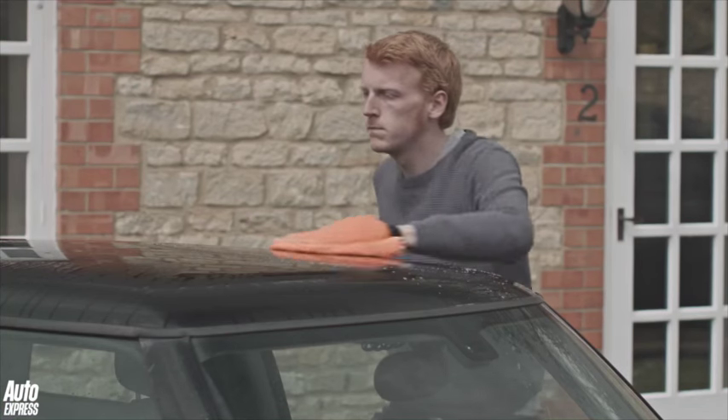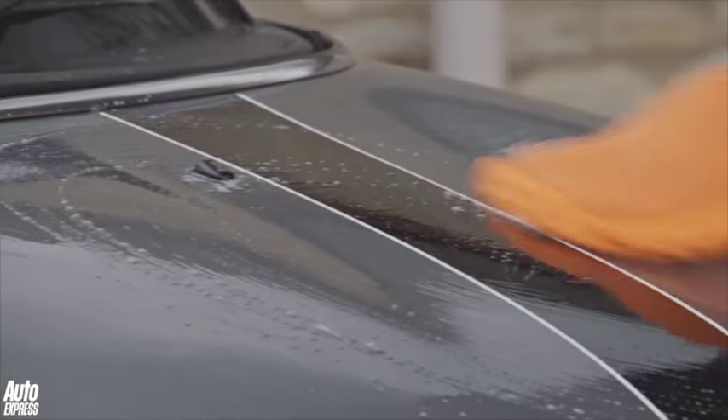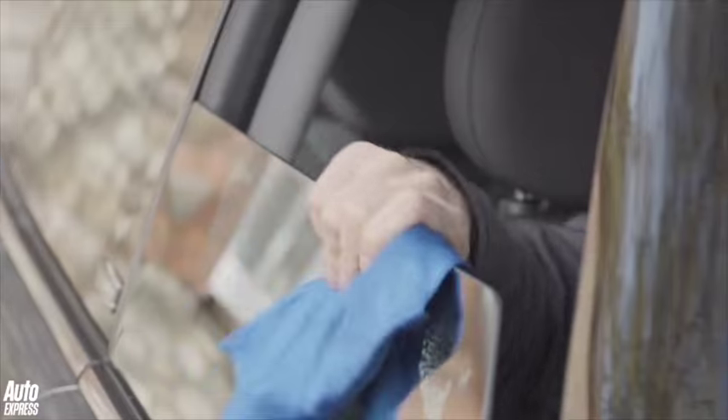Auto Express Magazine's car care expert Henry Willis will guide us through the 5 key steps to make your car shine like new: applying shampoo, scrubbing the wheels, waxing the paintwork, cleaning the cabin, and polishing the glass.